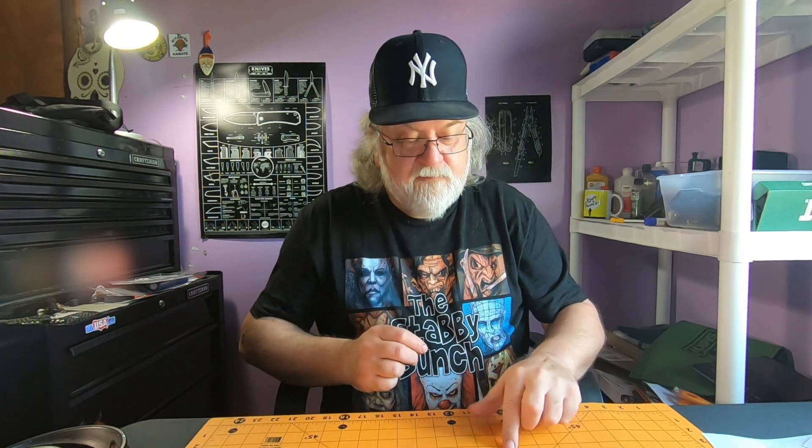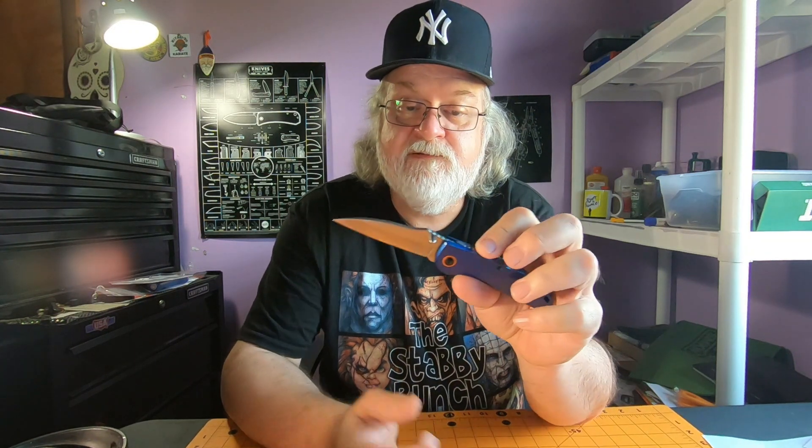Dimensions — you get about a three-inch blade, just a touch over three inches. Cutting edge is two and seven-eighths. It's got a sharpening choil, and to tell you the truth, they didn't do too bad on that. It's off the plunge grind. You'll probably get a couple of sharpenings before you get up into the plunge grind and get the smile going. That's remarkable — some more expensive knives still can't get that right.